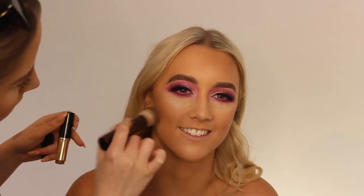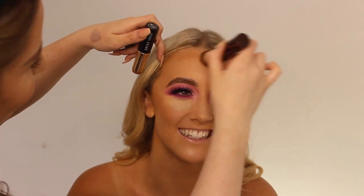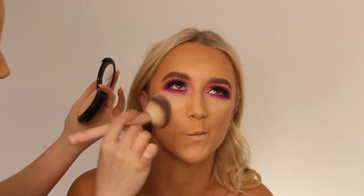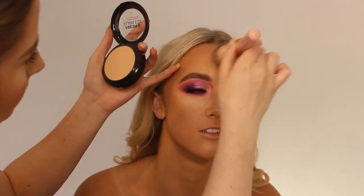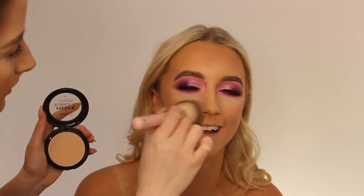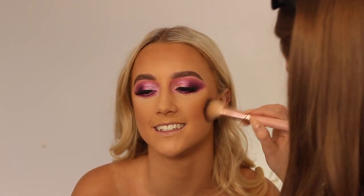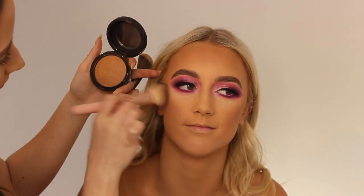Contouring and bronzing with the Bobbi Brown foundation stick and also MAC Give Me Sun and Hula Bronzer — you all know how much I'm obsessed with that. Setting the face with the Australis Fresh and Flawless powder in Darkest Brown, then going in with the contour using Hula Bronzer and Give Me Sun — I'm obsessed with this combo, it looks really nice on the skin and gives a lovely glow.